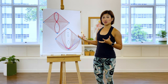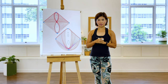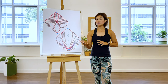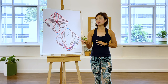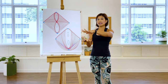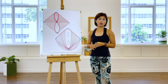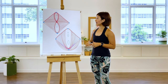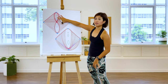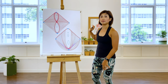Now the pelvic floor muscles have layers. You have the superficial layer, which is the outermost, bottom layer of the pelvic bowl. And then you have the deeper layer in the lesser opening of the pelvis, which is also known as the diaphragm of the pelvis. I have a diagram of the pelvic floor here — this is the superficial layer and this is the deeper layer of the pelvic floor muscles.